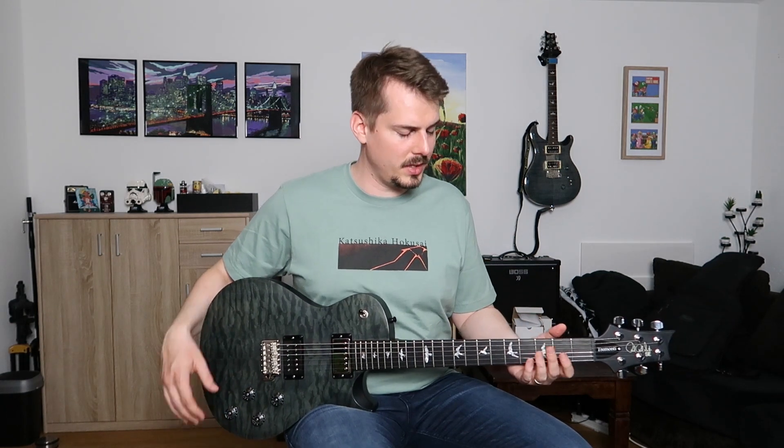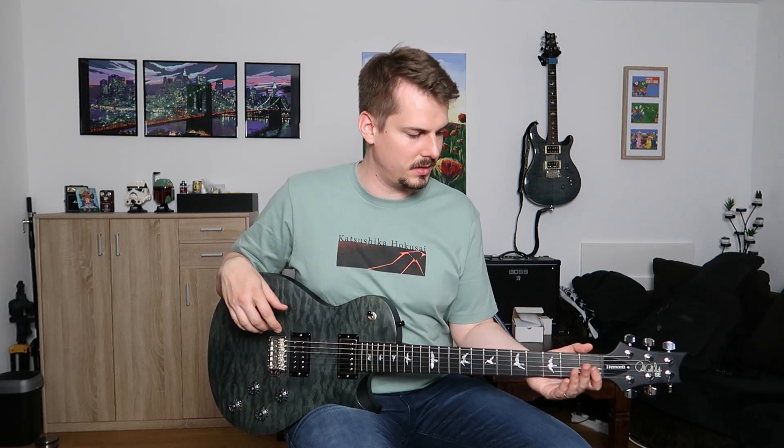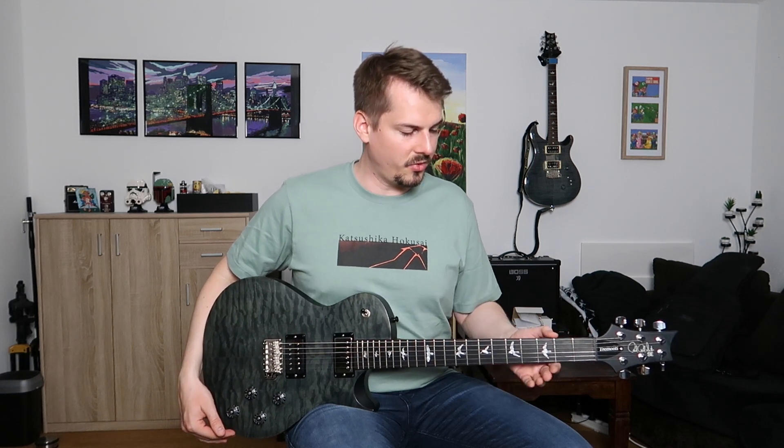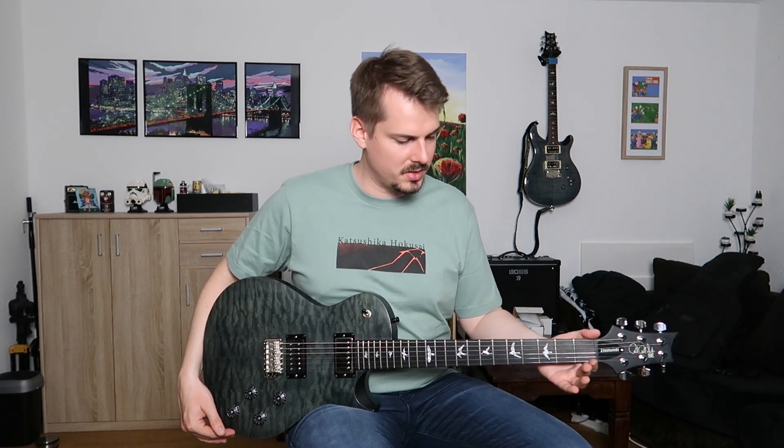I just really like this guitar. It really feels great. I love the neck. The satin finish is great. And the wide thin profile feels awesome to play. The frets are nice and round, so there's no sharp edges. It's just perfect as it came.